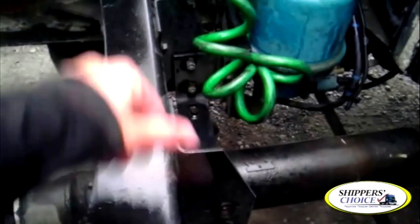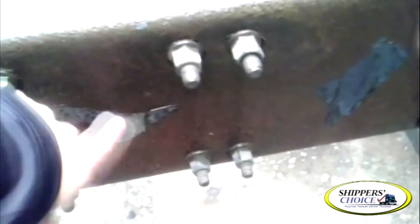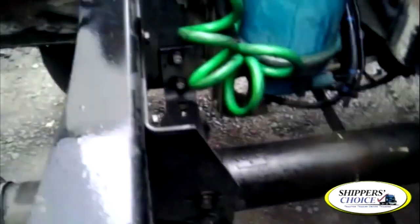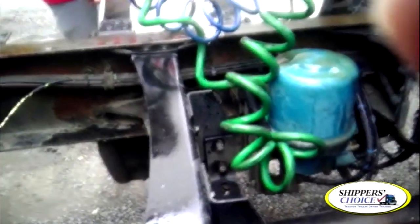My crossmember frame is not cracked, bent, or broken. No illegal holes or unauthorized welds. Since we already checked the frame up front, it's not necessary to check it again back here — it's the same frame. Just your crossmember and rear tractor frame.